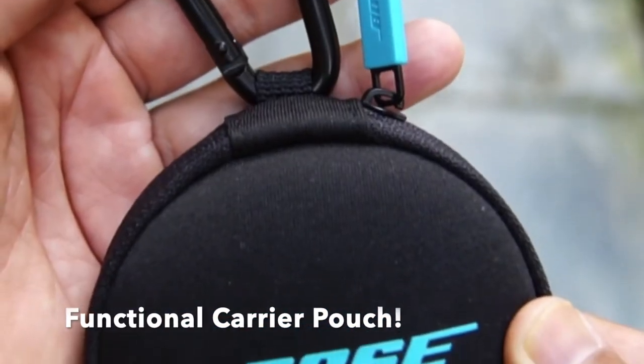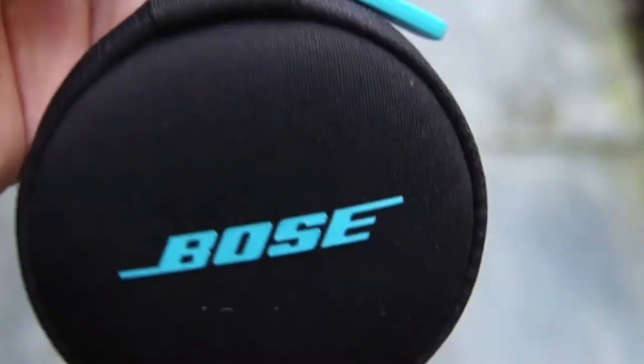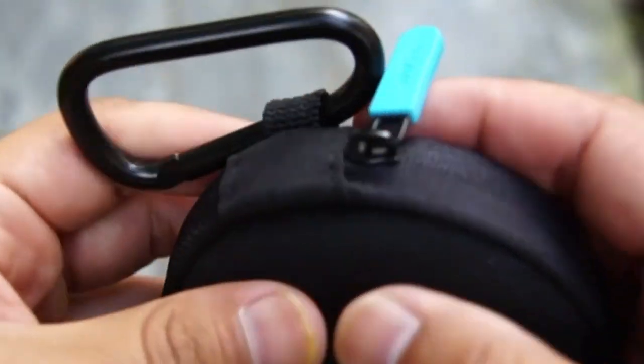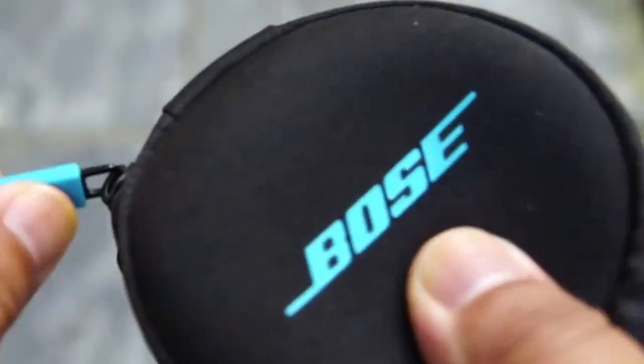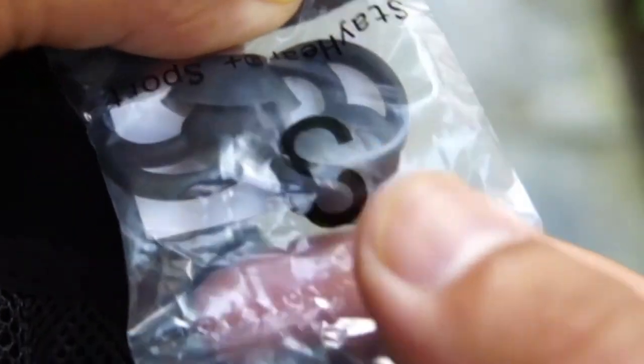The carry case is quite practical — it has a hook where you can attach it to your bag or backpack. It comes with two additional ear tips, small and large. I am currently using the medium one that it comes with.